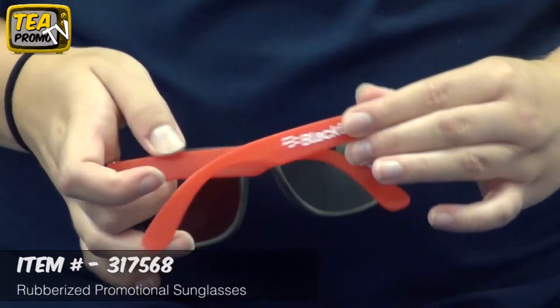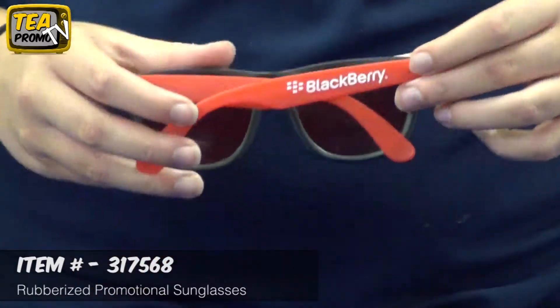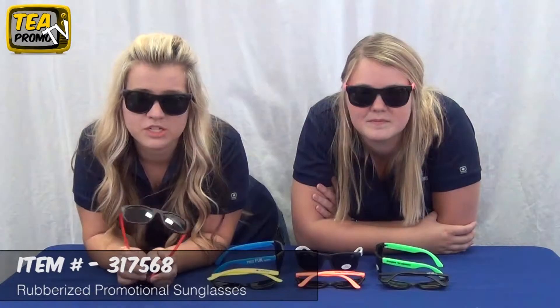An additional imprint can also be put on the arm — the opposite arm of the sunglasses — for an additional charge. Click the link below to view this product. Thank you for watching the product review videos from TheExecutiveAdvertising.com.